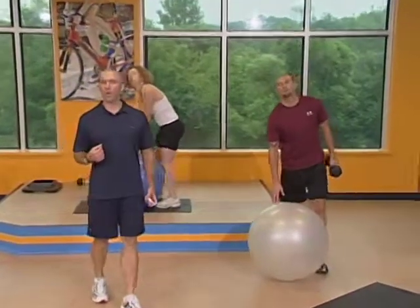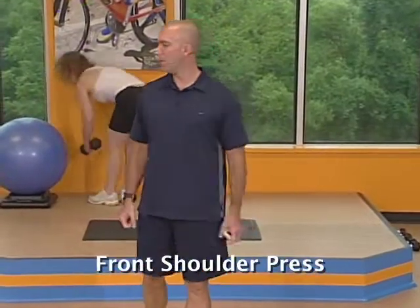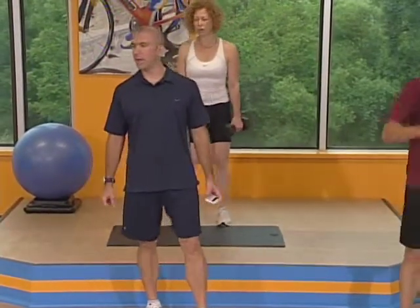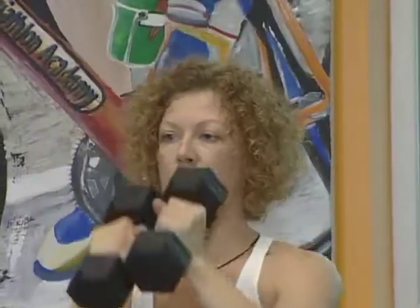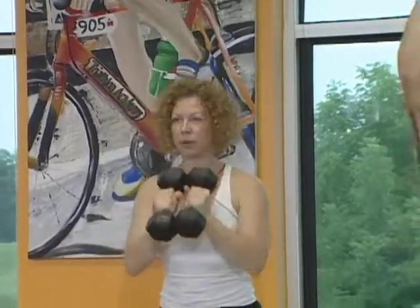Let your stability ball go. We're going to do a front shoulder press next. You've got both dumbbells up — this is standing. Ready? And begin. Palms facing each other. Push your rear end back, you're in your power position. Start in front of your face at chin level and push up overhead. Stomach's nice and tight. Exhale on the way up, inhale on the way down.